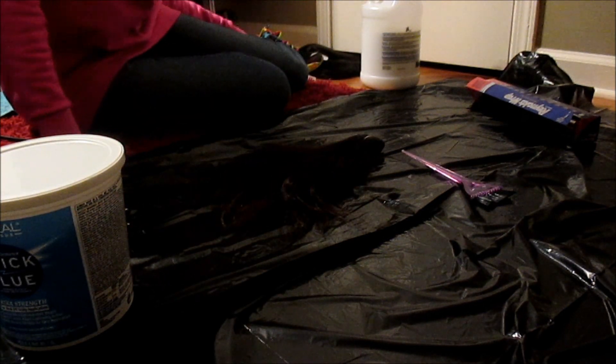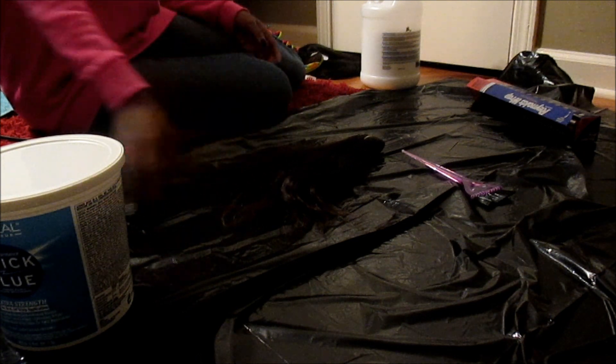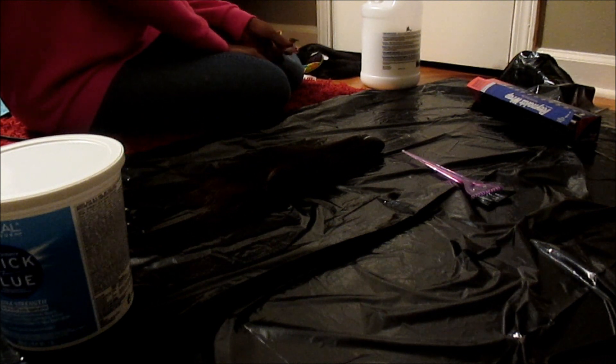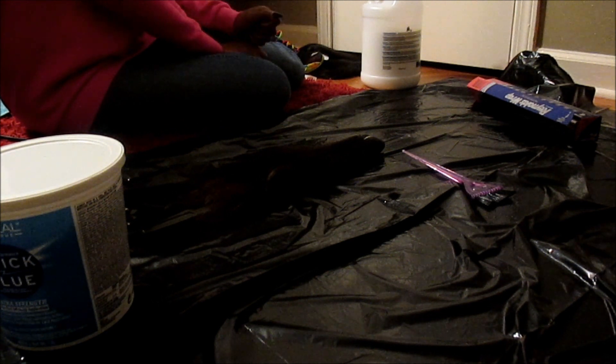Hi you guys, it's Kristen and today I'm going to show you how to get perfect highlights using a Hair Everywhere Indian hair bundle. This is the Indian hair straight from Hair Everywhere, and I'm going to show you guys how I got the perfect highlights on my European straight hair that I had — the six bundles. I'm going to insert a picture here.